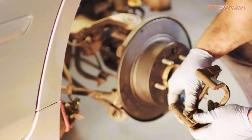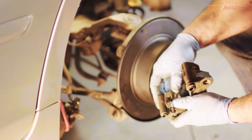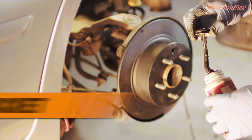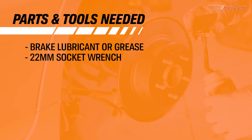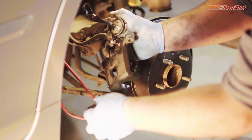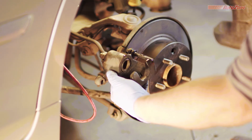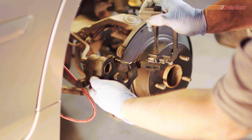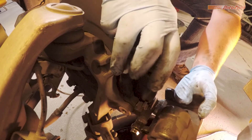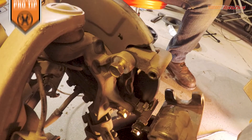Now install the new brake pad hardware. It's a good idea to grease the caliper bolts if they need it, making sure not to get any on the threads. Now slide the caliper bracket back onto the freshly greased caliper bolt, then slide the caliper bracket back onto the spindle. Now install the caliper bracket bolts and tighten them to the right specifications.